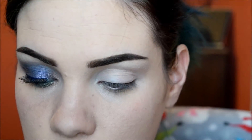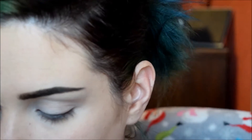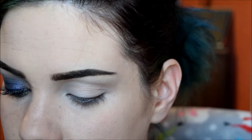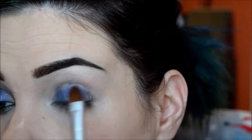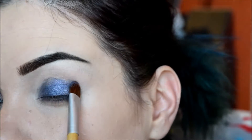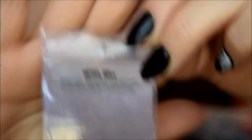Next I'm going to be going into the shade Hello Clarice from Darling Girl's new Halloween collection, and that one is just going all over my lid. I'm just going to pack it on. The next shade I'll be going into is Hotel Hell from the same collection, and this one I'm just going to be putting in my crease to kind of help blend that line.